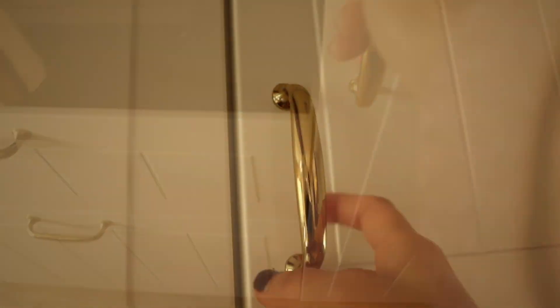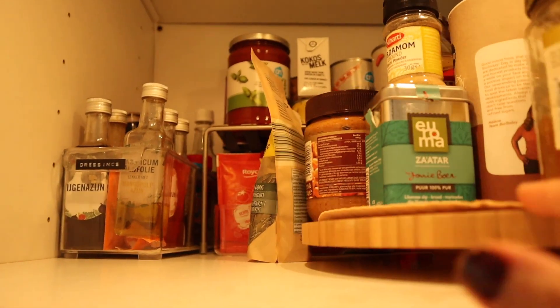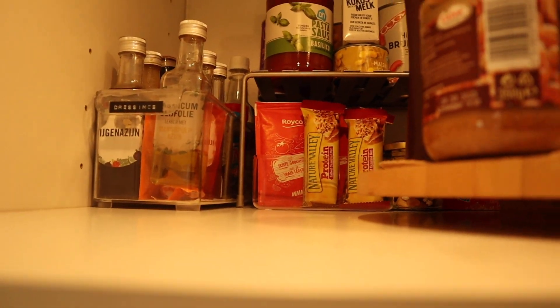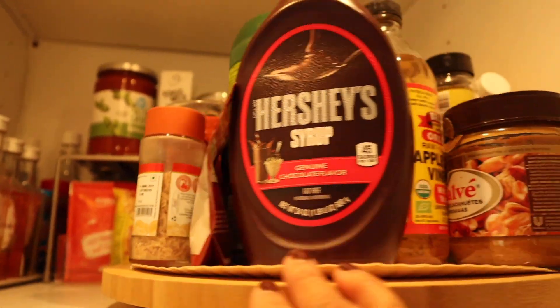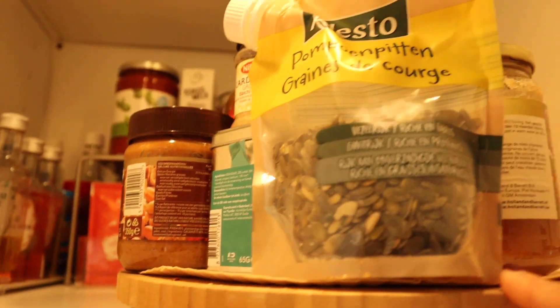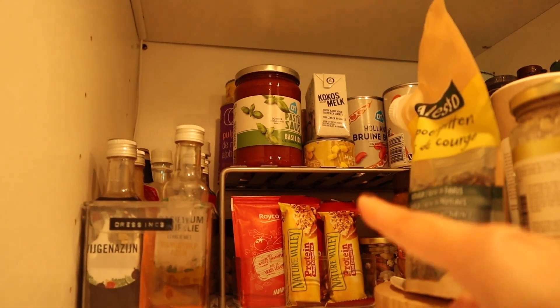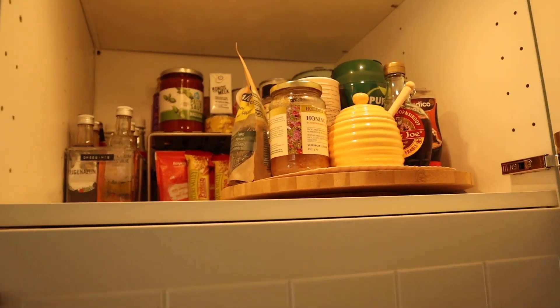Next is where we have our refrigerator — again inbuilt — and we also have a small freezer separate from the refrigerator. Next we have a two-door cabinet which we call our pantry, because we store all our food items here. On the top it's mostly daily use things like peanut butter, honey, maple syrup, stuff like that. We also have vinegars and different types of dressings. We also keep our tinned goods and canned items behind, and we have our protein bars, extra soup packets, things like that.